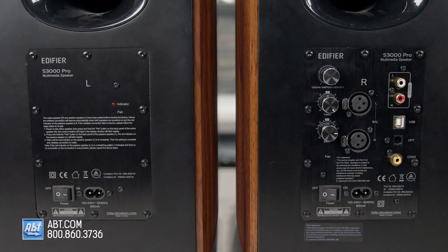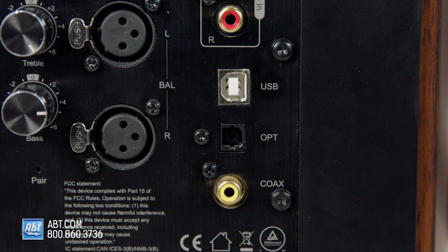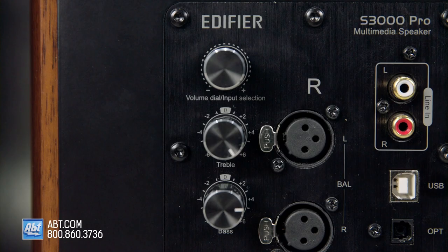On the back of the right speaker you'll find all the inputs. There's an analog line-in input at the top. Under that is a USB Type-B, optical, and a digital coaxial input, XLR, and Bluetooth. You also get a control knob for volume, which doubles as the input selector, and separate controls for treble and bass that allow for a little more fine-tuning.